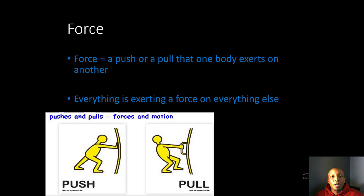Before we go into Newton's First Law of Motion, let's talk about force. Force is a push or a pull that one body exerts on another — everything is exerting a force on everything else. There are two types of force: a push, where we see a man pushing on an object, and a pull.